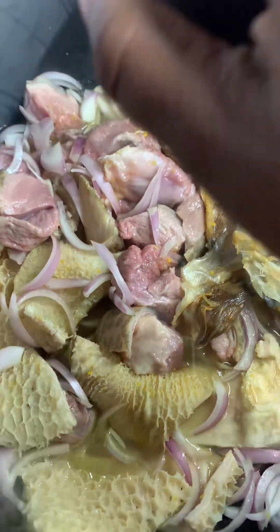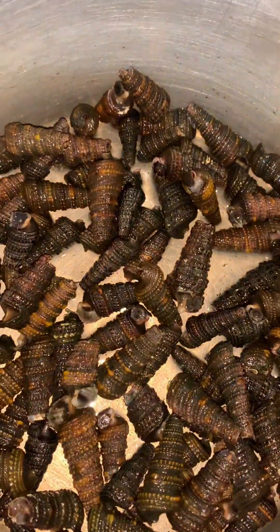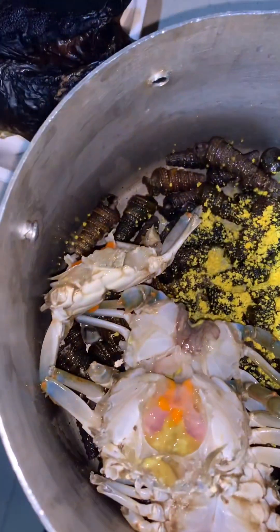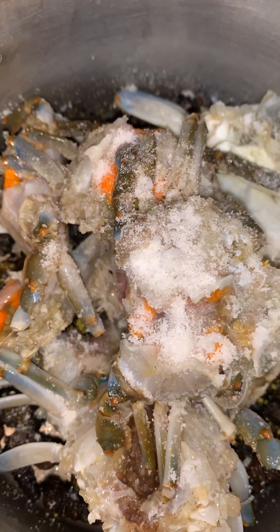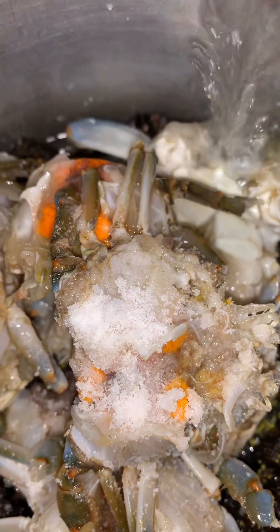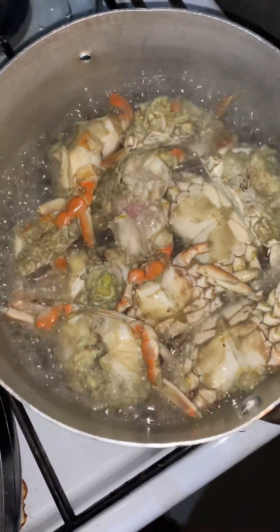As it's steaming, you're going to go in with your periwinkles in another pot. That's all your seafood — add a stock cube for taste, then add your crabs and boil them. Add salt and just a little water, then allow it to boil for about five minutes.